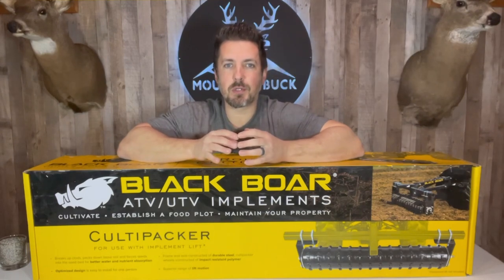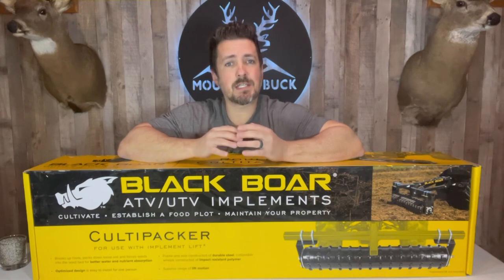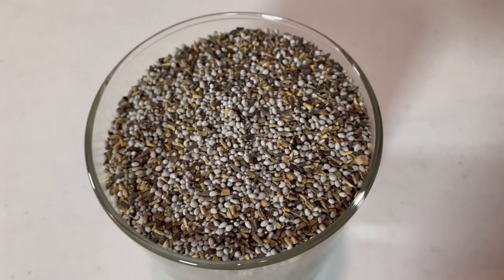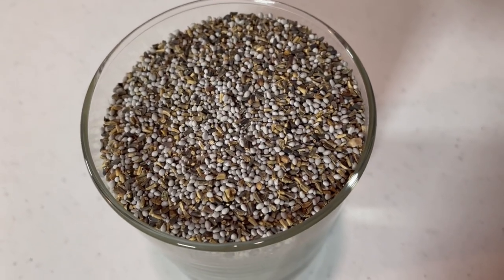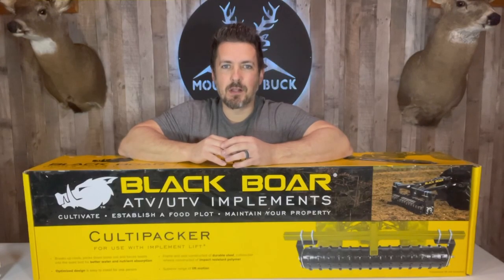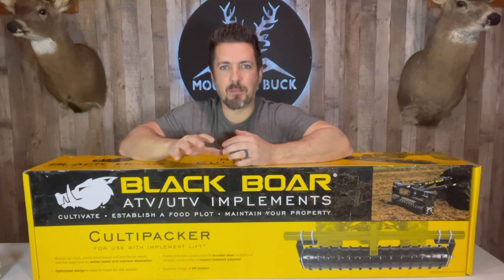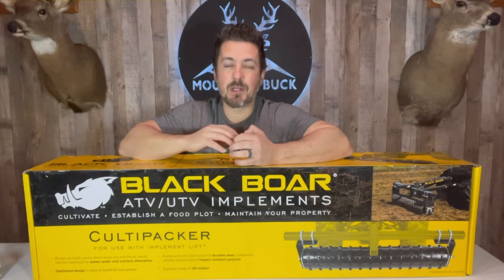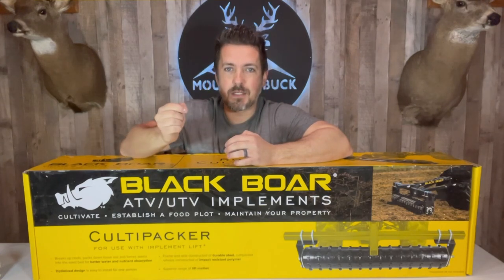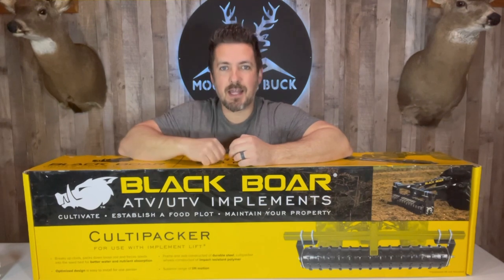When you till up your soil you're creating an uneven seed bed with dirt clods and divots, which isn't the ideal place for your seeds to get established and grow. Take a look at how small these chicory and clover seeds are — these tiny seeds may fall into those crevices and never get established. I'll be using the cultipacker here after tilling to more evenly distribute that soil and firm up the ground, giving me a better bed for the seeds. After sowing, I'll use the cultipacker again to gently push those seeds in the ground for better seed-to-soil contact.